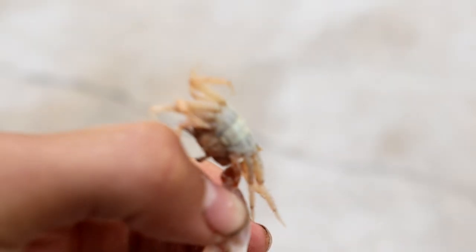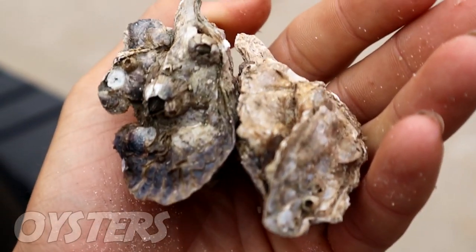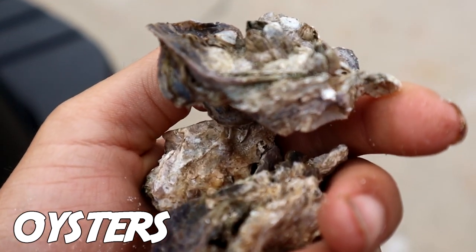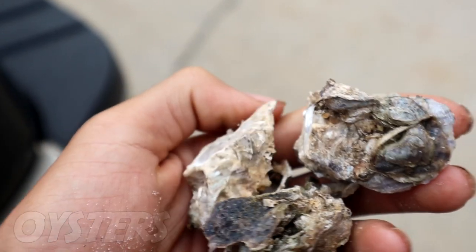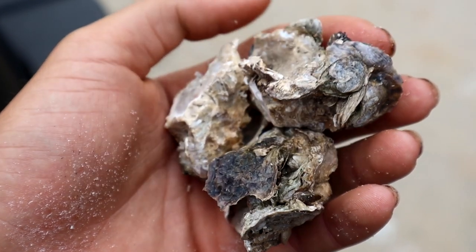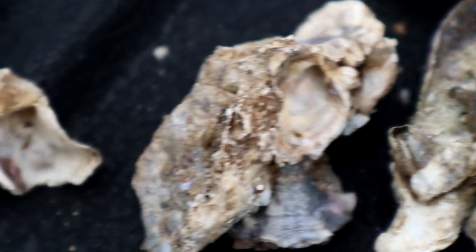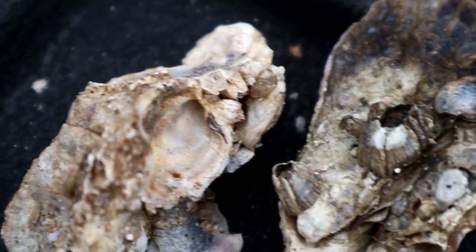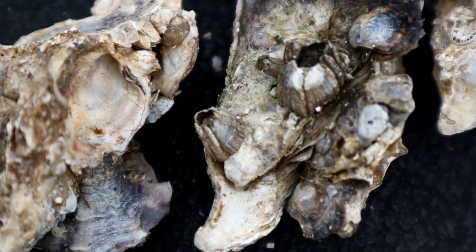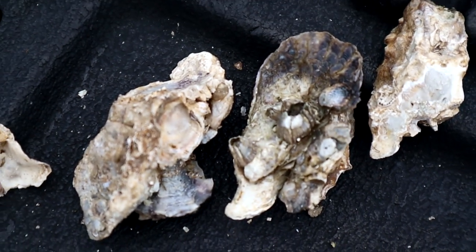Number two bait would have to be oysters. I have personally only used oysters a couple of times fishing for sheepshead and I've caught a good amount on them. I primarily use fiddler crabs, but I have heard, seen, and done it personally — oysters produce a lot of luck for sheepshead. Some people are confused about whether to use a piece of the shell or the actual oyster itself.